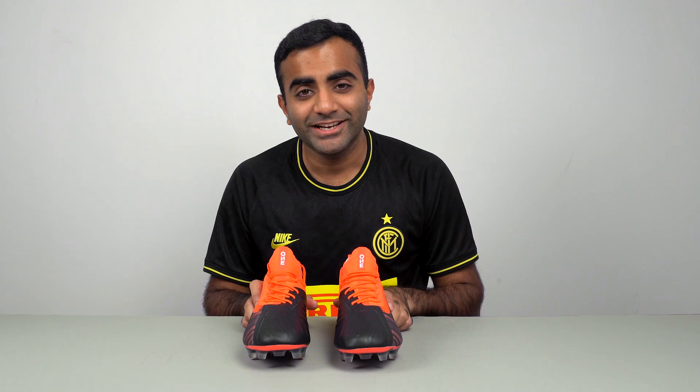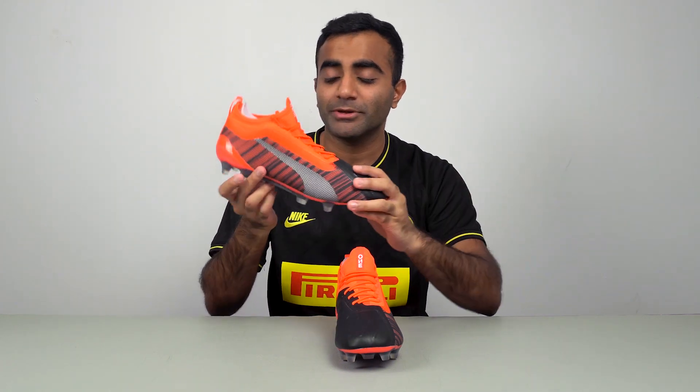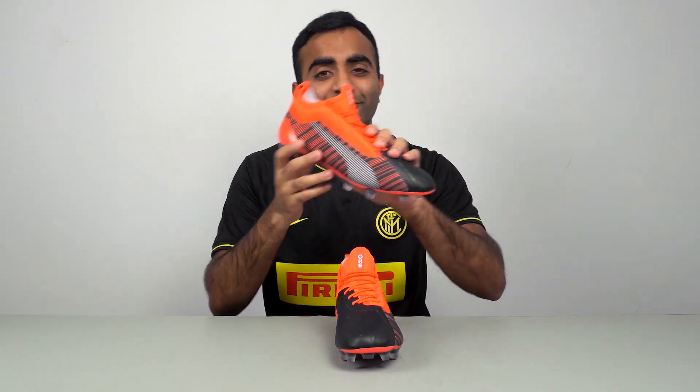If you guys enjoyed this unboxing video, make sure you hit that like button, subscribe by clicking on the big YJFootball logo, and comment down below to let me know what you think of the Puma Future 1 5.1 or any comments about this unboxing video. Thanks so much for watching guys, and I'll see you in the next one.